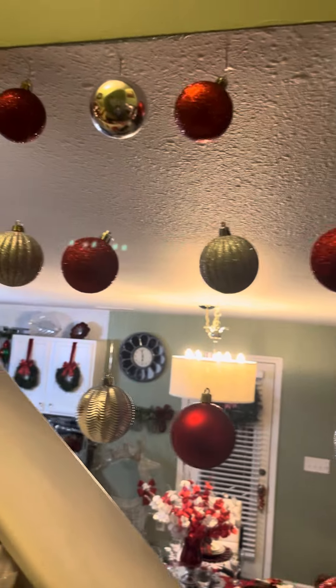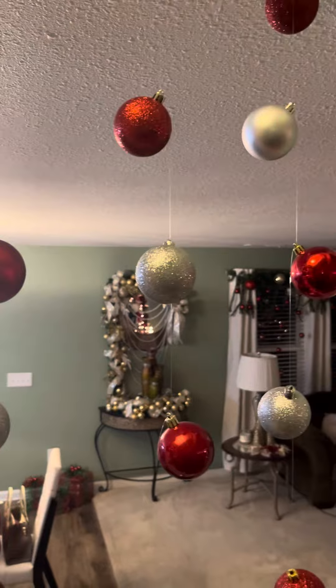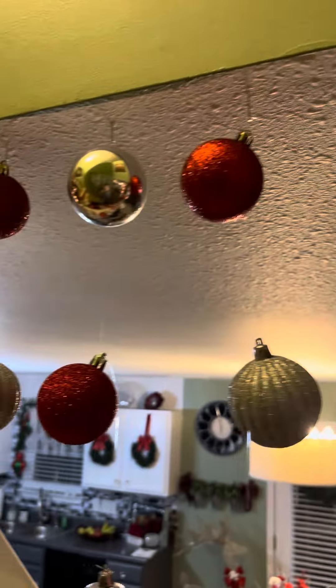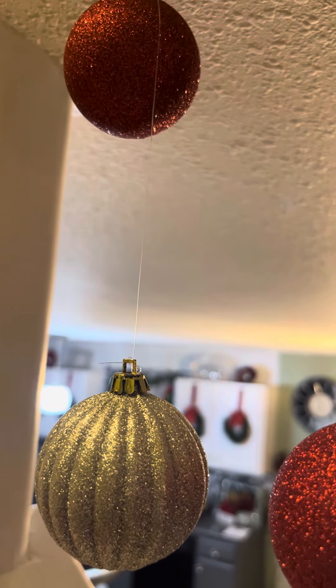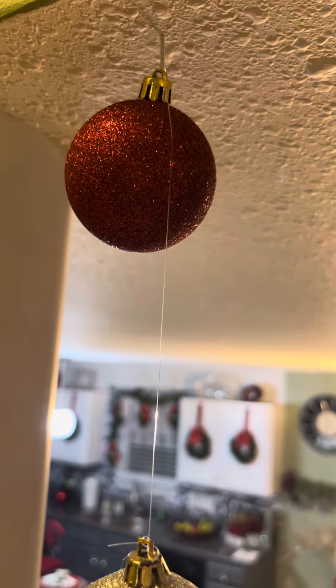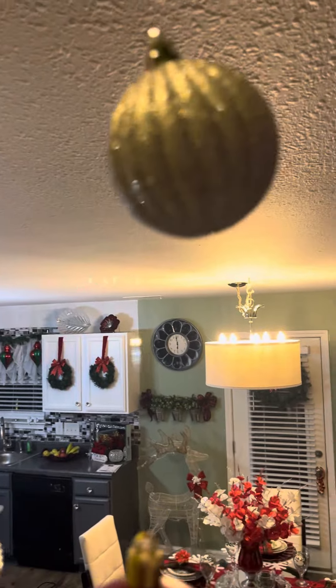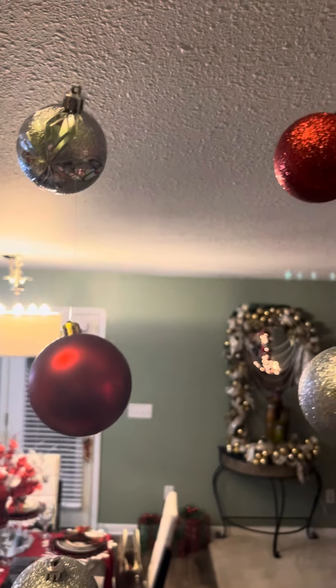Right here it was empty space, so I thought I would do some hanging ornaments — like they're floating. Very easy concept. I put little tacks up there and then used fishing line, attached a knot in the loop of the ornament, and just fed it through down to the next one. I didn't hot glue anything on these — I just tied the knots and did it that way. Just a little decoration as well.